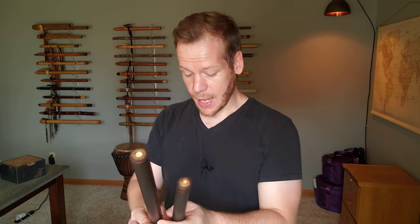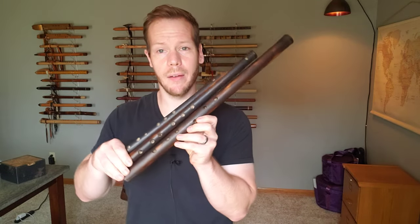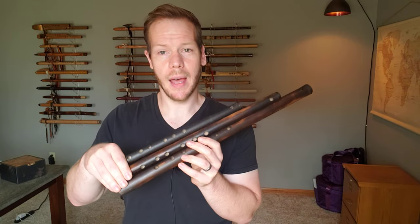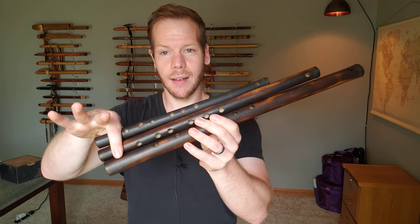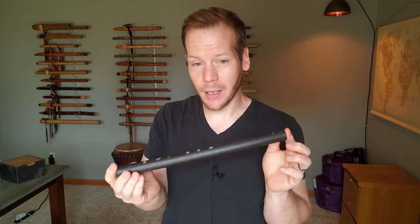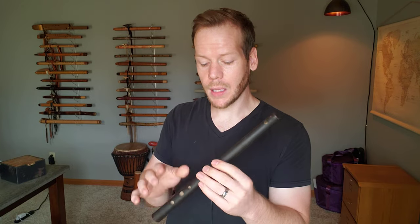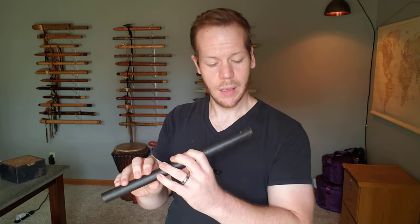Next we have the A. So in comparison to the F, we're taking another step in a smaller direction. Here we have the D on the bottom, the F in the middle, and then the A on top. So here we have the A — a smaller flute. This one would be great for throwing in your backpack and taking along with you anywhere. Very lightweight, but quality — the bamboo is really strong. So here we go, this is in the key of A.